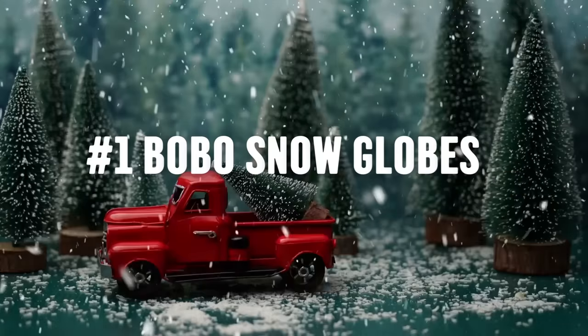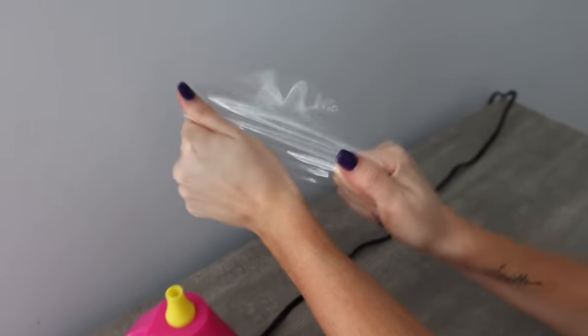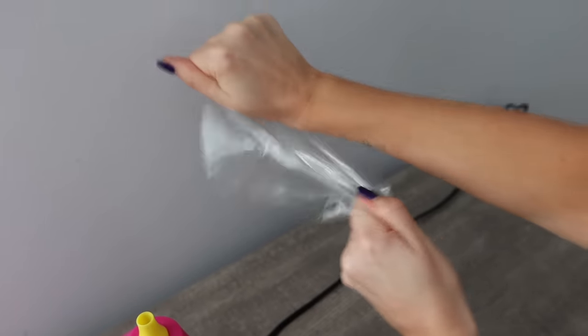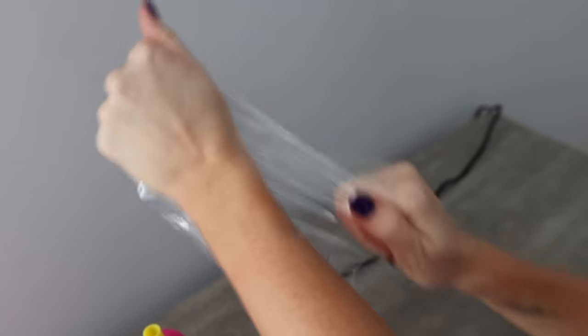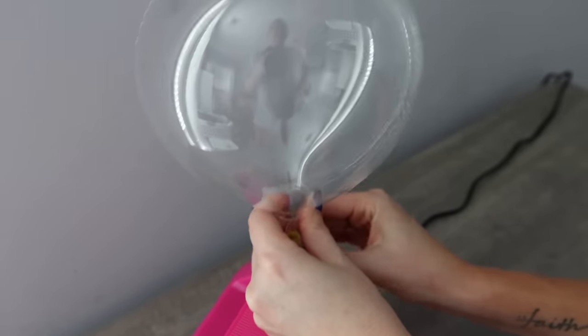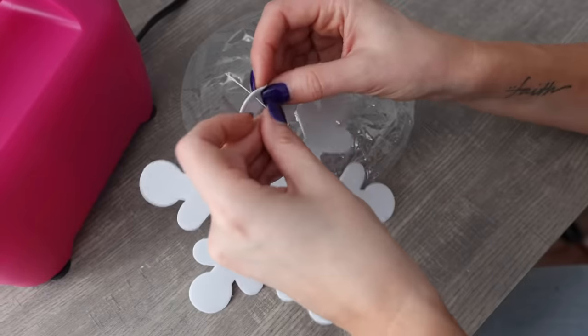I'm going to show you everything you need to know, including a secret hack. So once you get your Bobo balloon, the first thing you want to do is stretch it out. Remember, this feels like a beach ball. These are not standard balloons that are going to pop or deflate in one day. You want to stretch opposing ends around the whole balloon and give it an initial blow up. You can do this with an air pump — I'll be sure to link mine below — or a hand air pump.